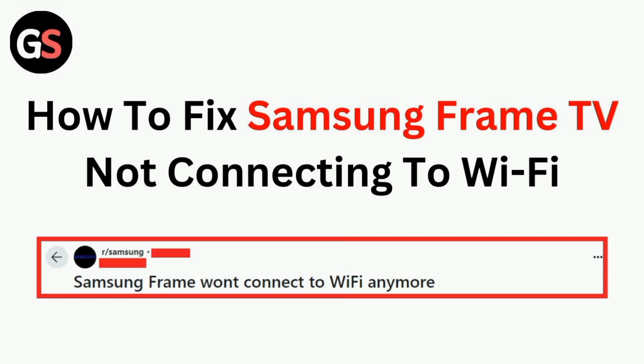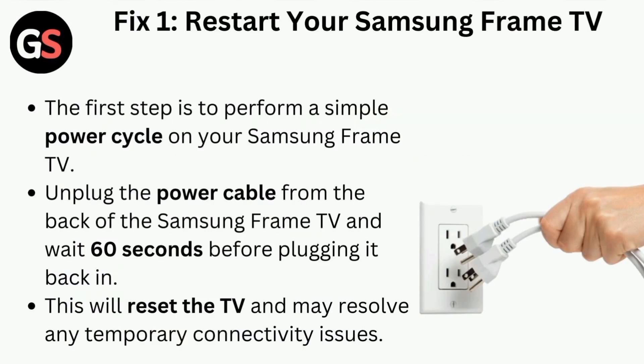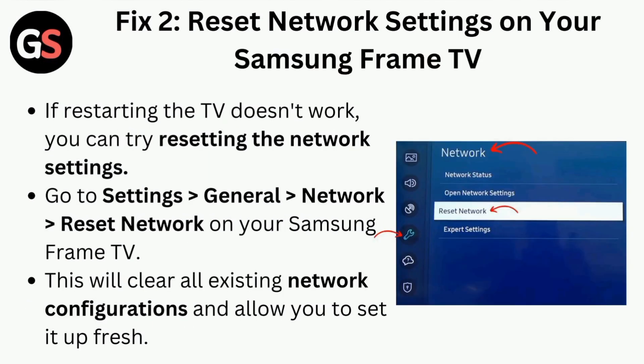In today's video we will guide through how to fix Samsung Frame TV not connecting to Wi-Fi. Fix one is to restart your Samsung Frame TV. Unplug the power cable from the back of the Samsung Frame TV and wait 60 seconds before plugging it back in. This will reset the TV and may resolve any temporary connectivity issues.